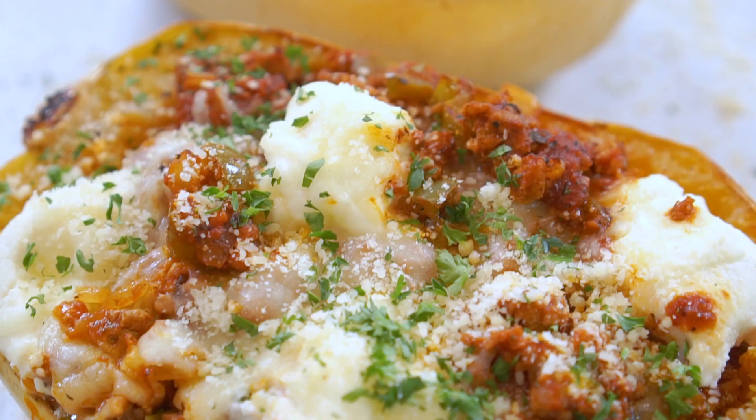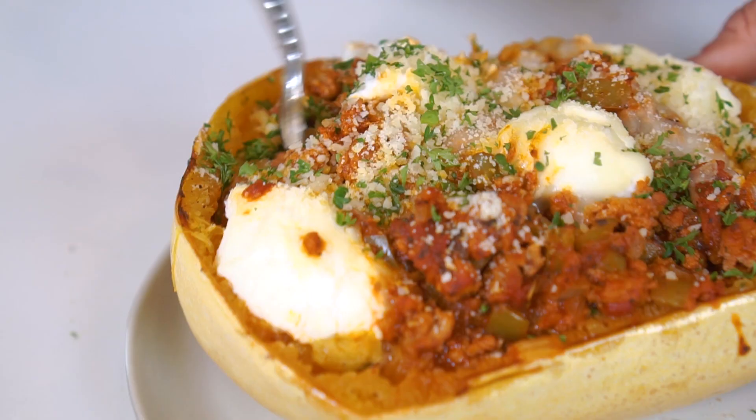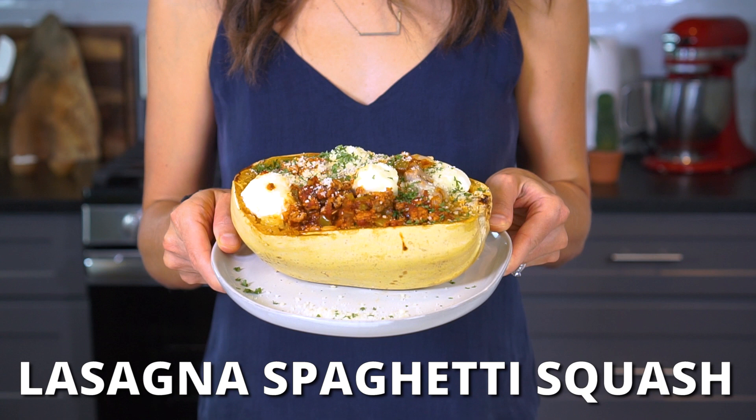You can have it all. You can have the rich Italian flavors, lower calories and carbs, your family raving about how delicious dinner is, and it's even easier to make than the traditional recipe. You can have it all with this lasagna stuffed spaghetti squash.